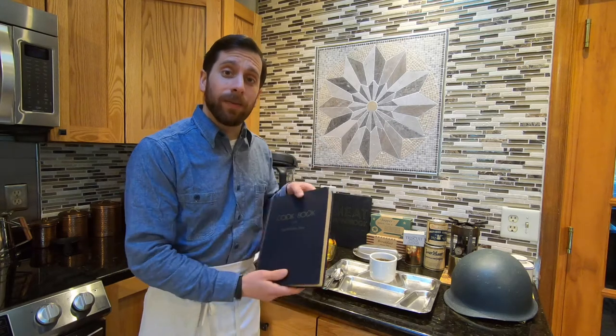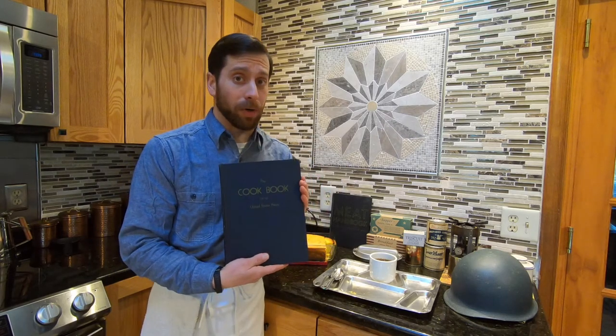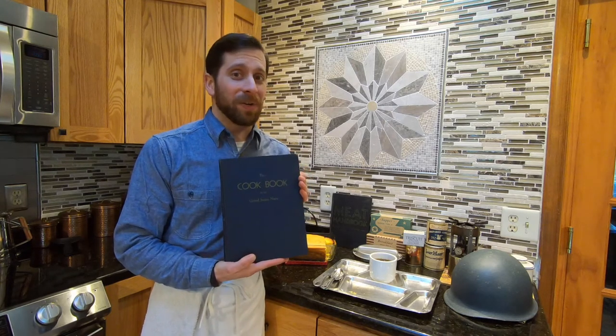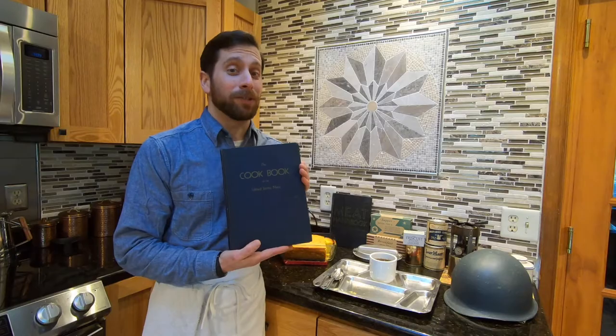Hello, Tom Fressa here from the Naval History and Heritage Command, and today we are again going to be cooking with history with a recipe out of the 1945 edition of the Cookbook of the United States Navy. The recipe we'll be focusing on today, in honor of Navy Week San Antonio, Texas, is beef chili con carne.